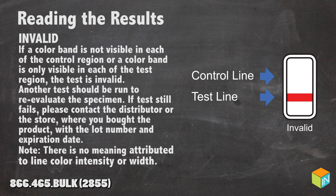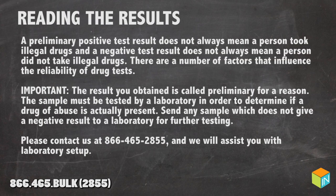You should note that there is no meaning attributed to the line color intensity or width. A preliminary positive test result does not always mean a person took illegal drugs, and a negative test result does not always mean a person did not take illegal drugs.